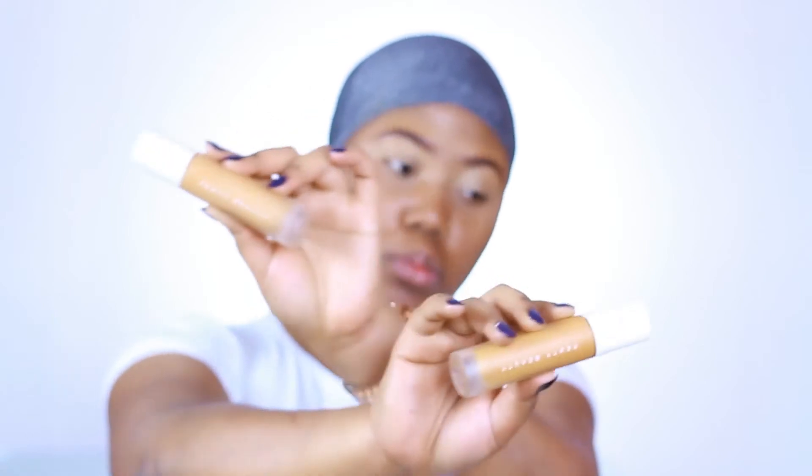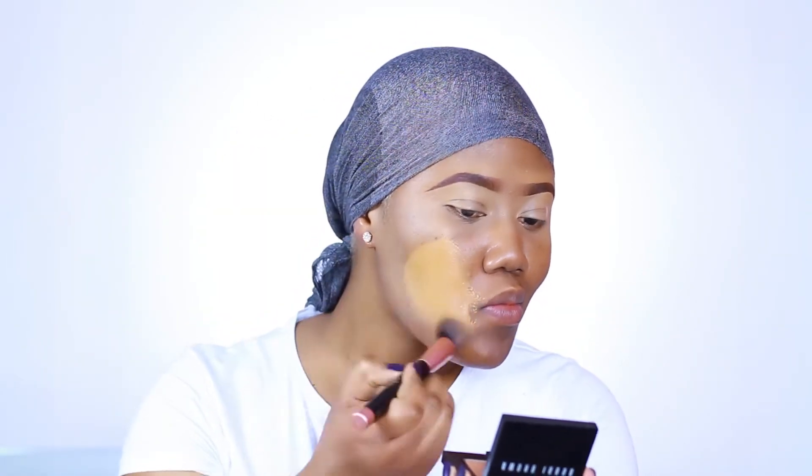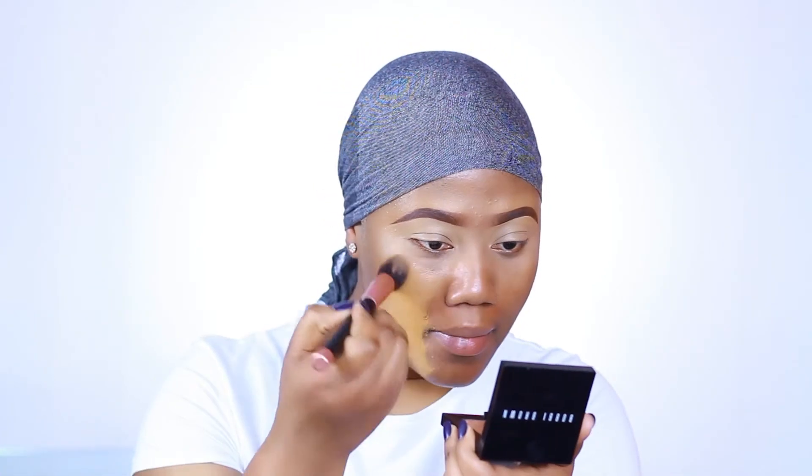For my face, I'm going with my favorite foundation — the Fenty Beauty in 370 and 390. I know you're wondering if that's too light, but my hands and face are the darkest parts of my body, so my face is darker than my neck. I blend down to my neck and chest, and that's what works for me.